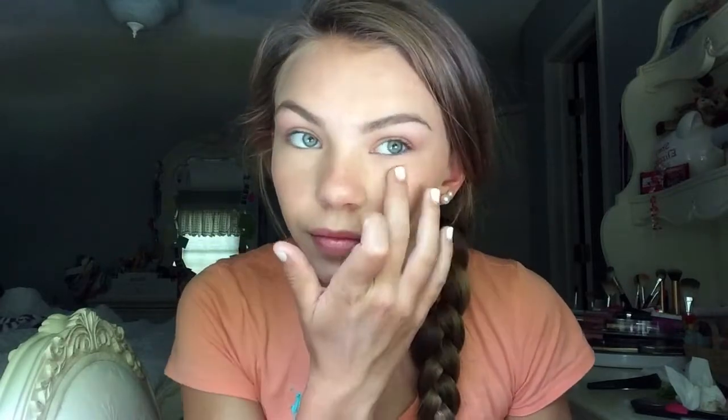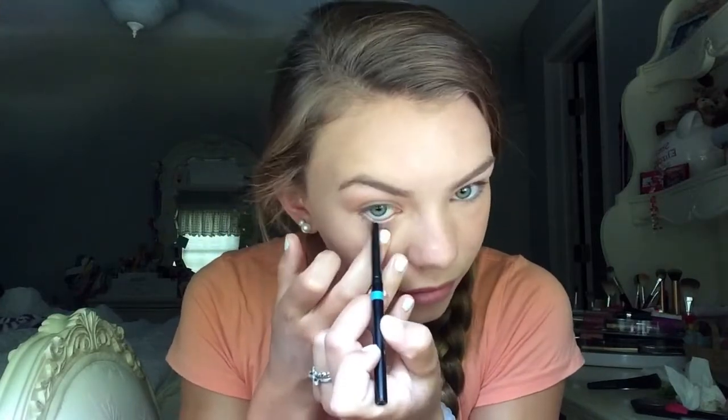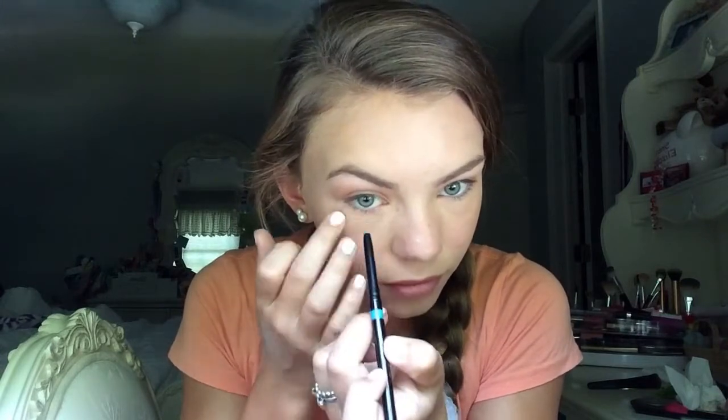Now I'm going to go in with an aqua blue eyeliner — I'm not sure who this is by, I think it's Eye Tinny and I got it in an Ipsy bag — and I'm applying that to my lower waterline. Summer is the most appropriate time to have fun with your makeup, so I just used this eyeliner for a pop of color on my waterline.